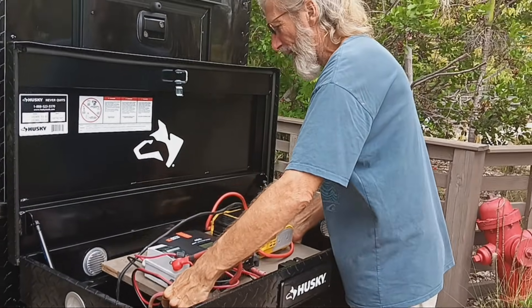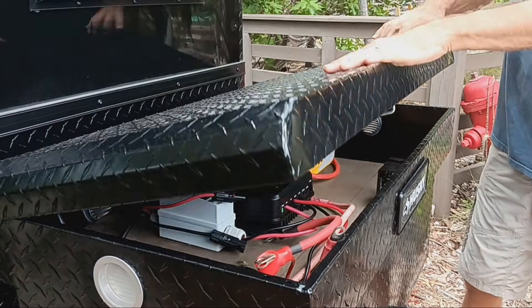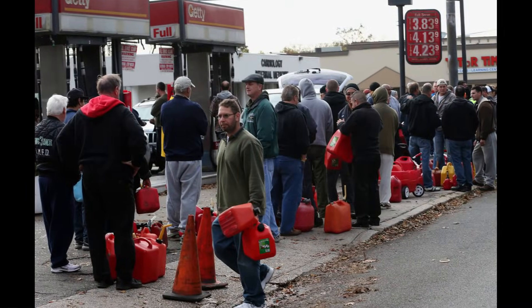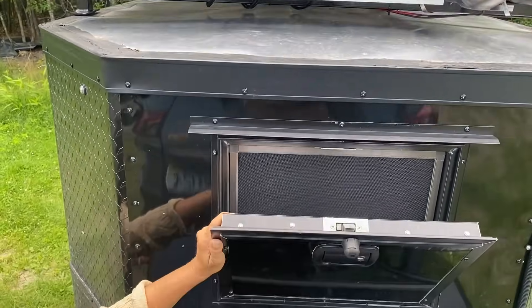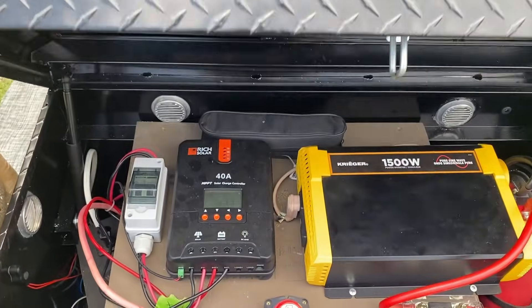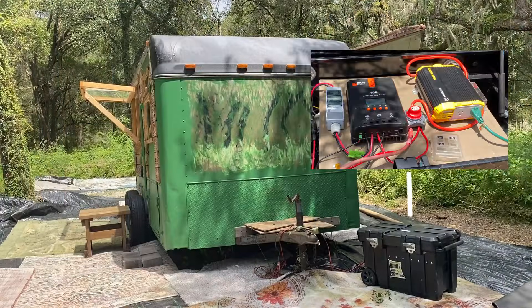We build portable solar power generators to meet all of our off-grid and emergency electrical power needs. No more worries about having enough gas or propane for that old emergency power generator. You can use solar generators all year long to provide clean, earth-friendly power to your home, workshop, shed, camper, or off-grid cabin.